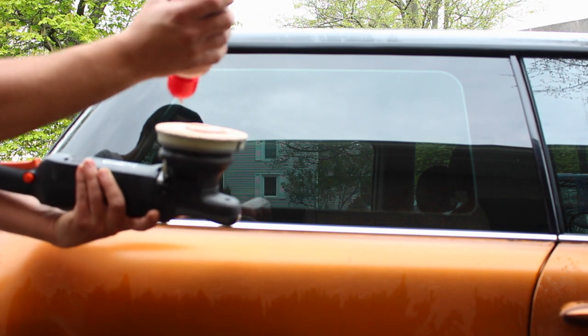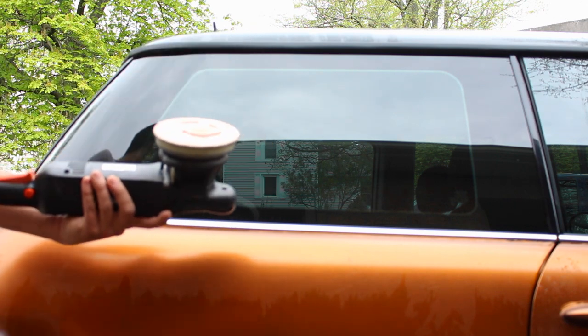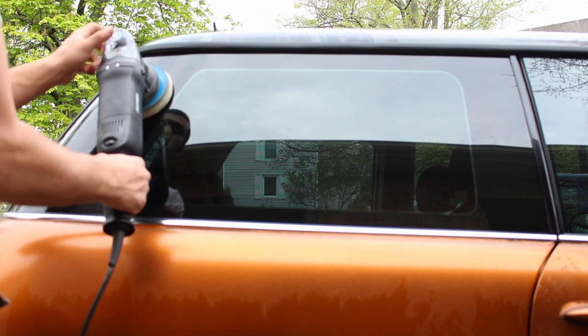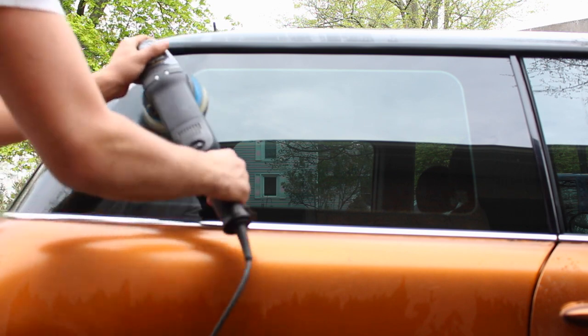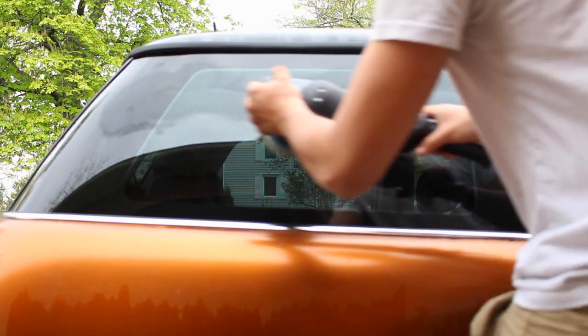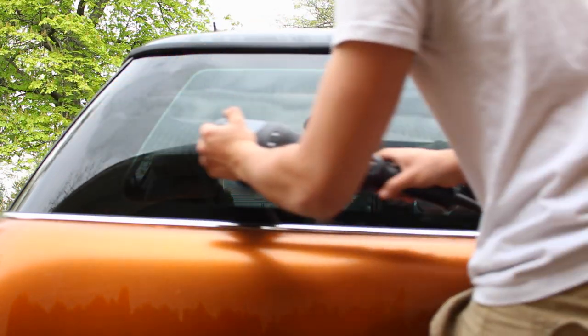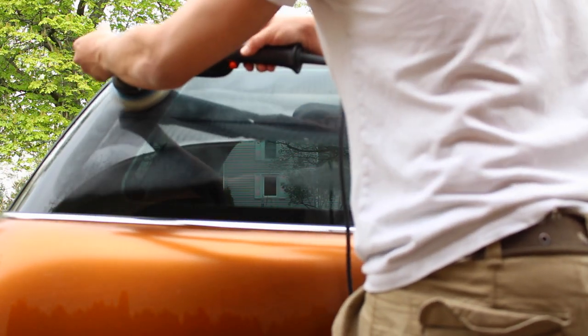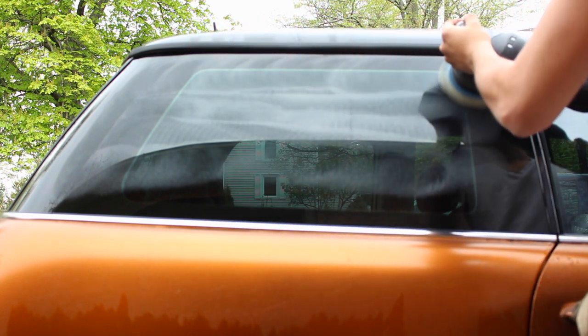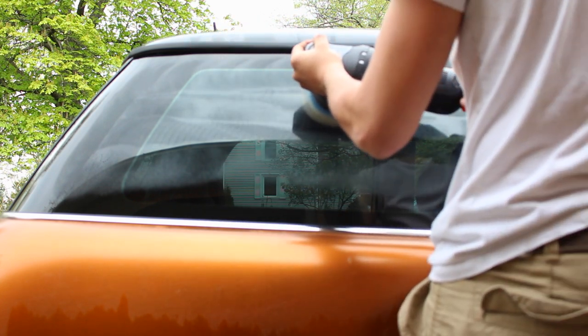Apply a little bit of the fine glass polish onto your polishing pad, and then just like when you're polishing a car, spread the polish over the entire panel and then spend more time in each area. Go over the entire panel once very quickly to spread the polish out, then take your time doing passes from left to right and then up and down, working to get rid of all the imperfections in the glass.